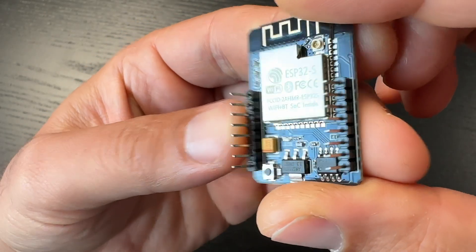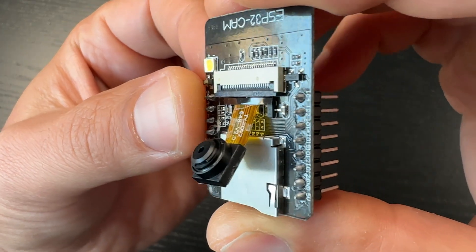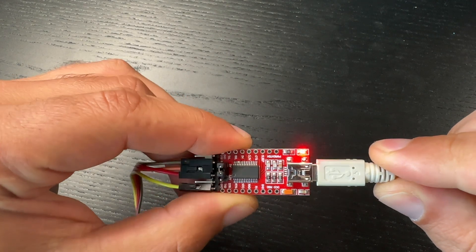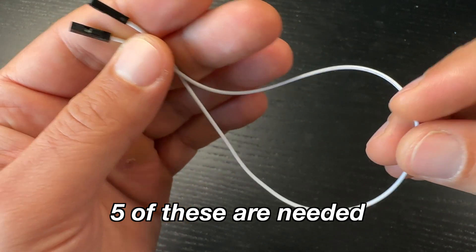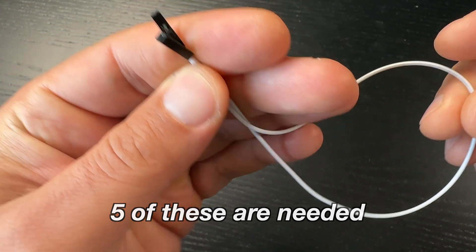The idea is this: the ESP32 cam board has no USB port — only pins — so you can't easily connect it to your computer to flash it. The FTDI adapter bridges that gap, with a USB connector for your computer and pins to connect to the board. You only need the adapter during flashing, after which it goes back in the drawer. You'll also need five jumper wires and a USB cable to connect the FTDI adapter to your computer.